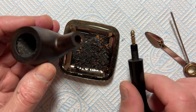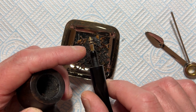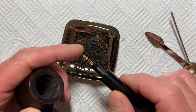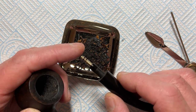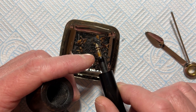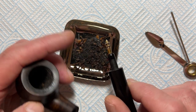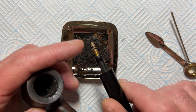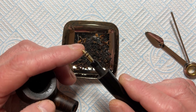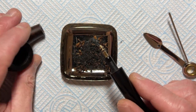If you've got a filter — a six millimetre or nine millimetre — you could use it once or twice. But after the third time it becomes unpleasant and you just throw it in the bin. You can buy filters fairly cheaply, so that's no problem. You can change them as often as you want. If you don't have a filter, you clean using the same method I'm going to show you now.